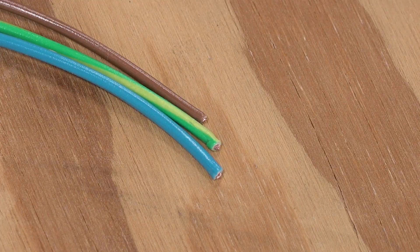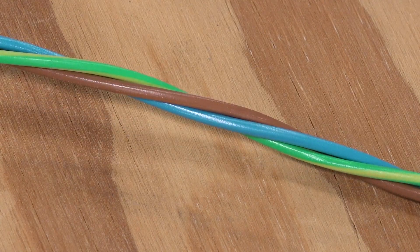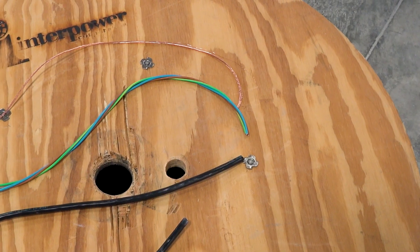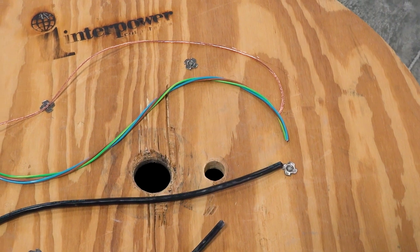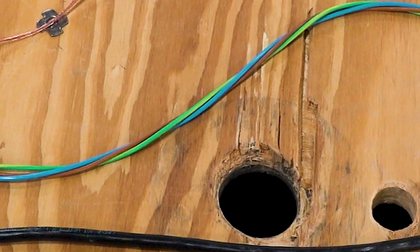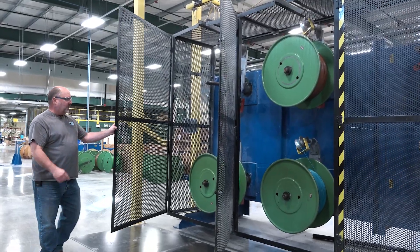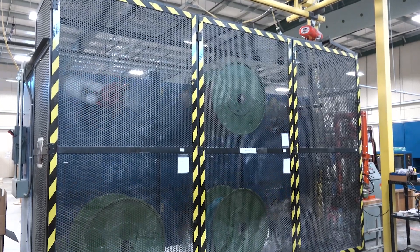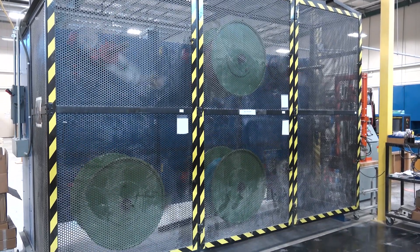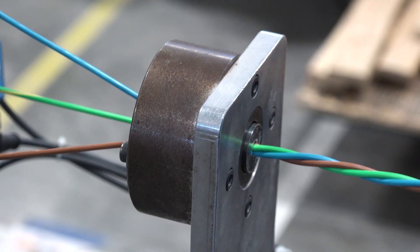Now, with the single conductor wires complete, it's time to wind the individual cables into a bundle of three and create a three-conductor wire cable. Multi-conductor cables usually contain a different color for each wire — today that's green, yellow, blue, and brown. A reel of each of these colors is loaded onto what's called a neutralizer. This device unwinds the reel in a way that prevents kinks in the cable. As the cable comes off the reel, it is guided down through a forcing cone, where the wires start to come together.